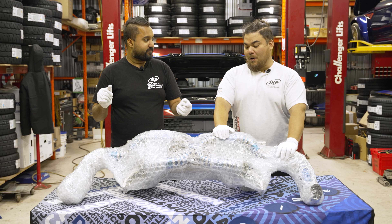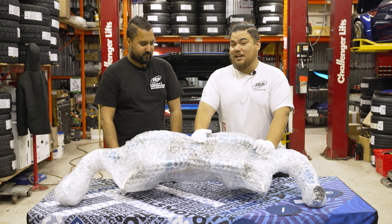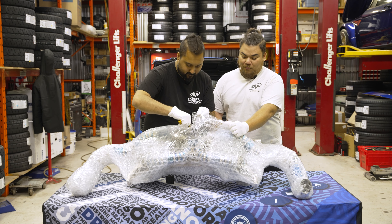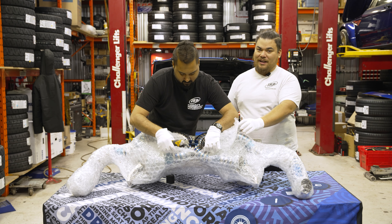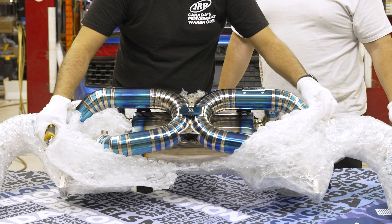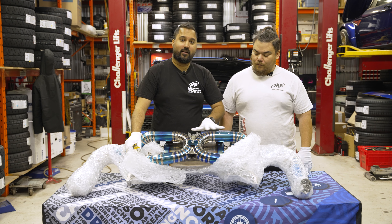We got white gloves on because this is 100% titanium. Let's open this one up and see what's here. Oh my God, look at that plaque. Here's the number — one of 18. So there's only 18 of these systems made.